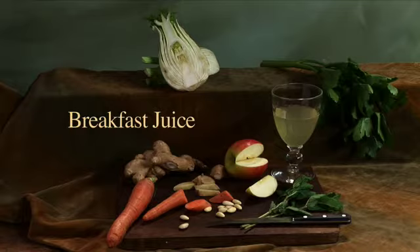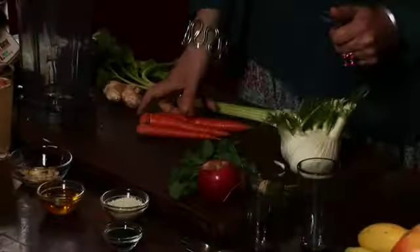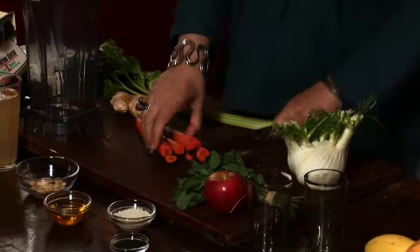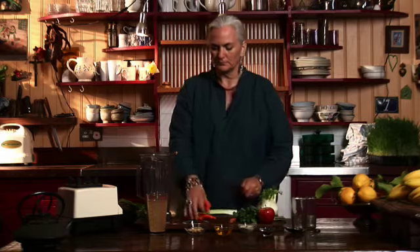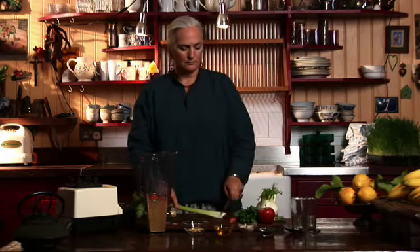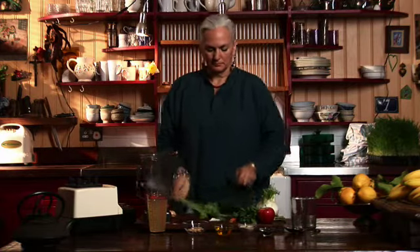Breakfast juice. For me, breakfast juice is a great way to start the day. I like to avoid too much carbohydrate in the morning and drink my several portions of fruit and vegetables in a single juice. Of course, as a vegetarian I eat more during the day, but I find this smoothie really gives me energy and whatever is left over I drink for supper in the evening.